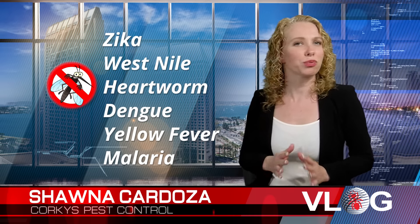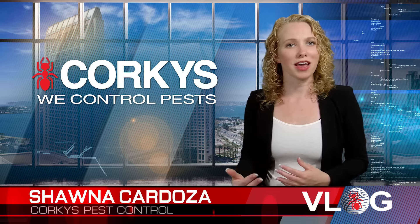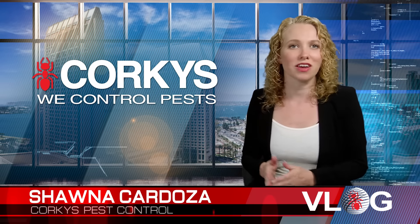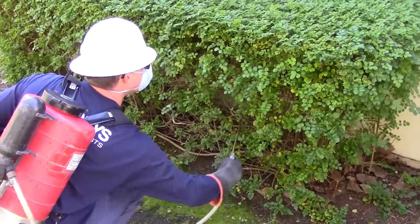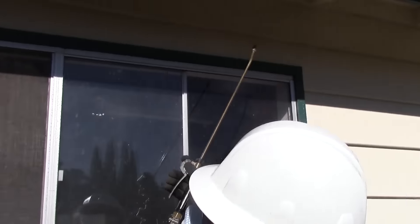Mosquitoes fly upwind at three to five miles an hour and are attracted to carbon dioxide — that's what we exhale. Mosquitoes tend to rest on the undersides of leaves and dense foliage. They will also rest underneath your eaves and the shadowy parts of your home.